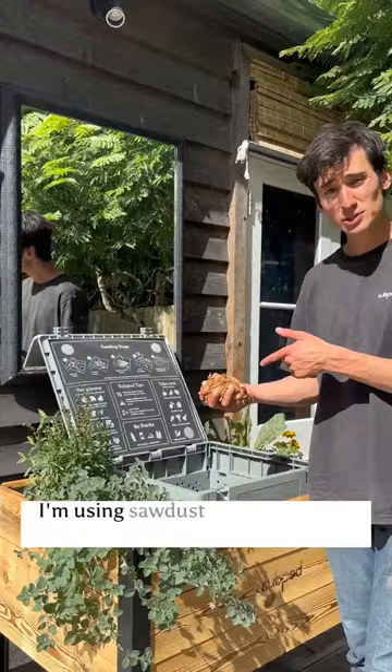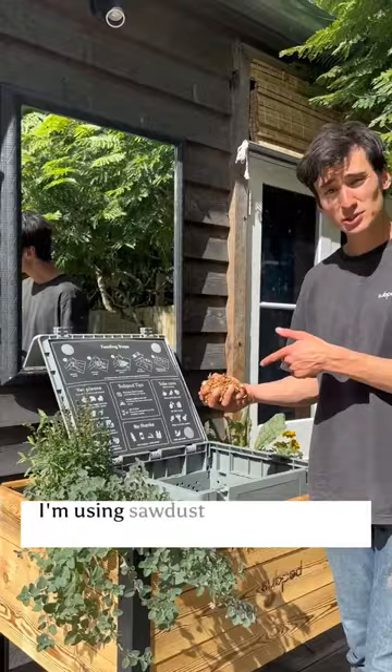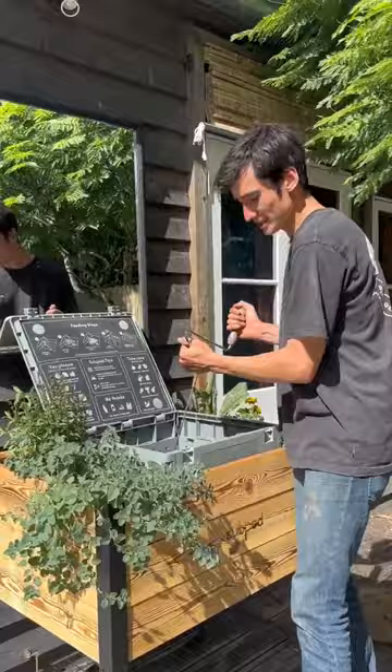Step three, add your dry carbon. I'm using sawdust, but you can use paper or leaves. Step four, give it a big mix. This is going to help speed up the composting process and make sure there's no smells.